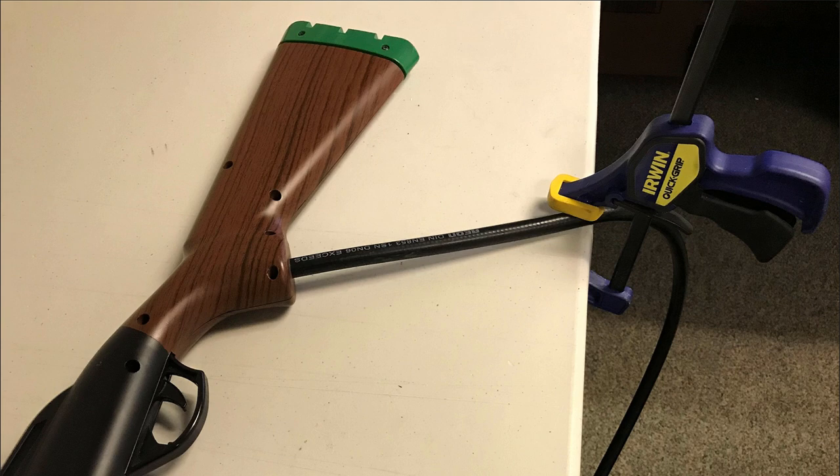Before we get started, I recommend using a clamp to hold down the gun host on the table you're working on. This will make the procedure a lot less frustrating.